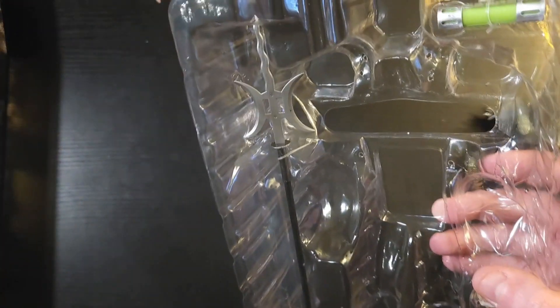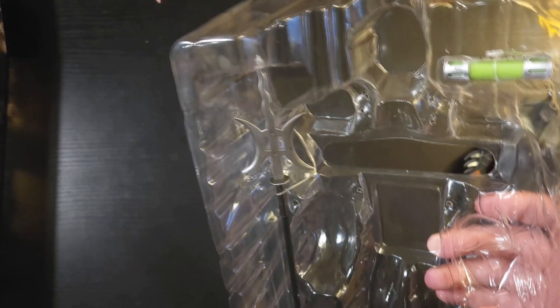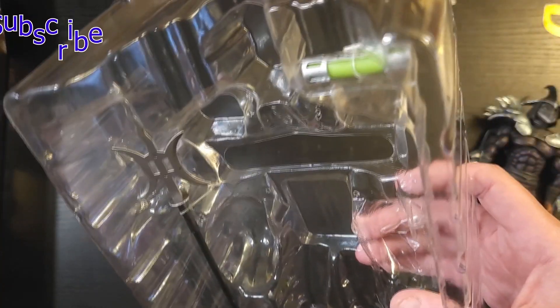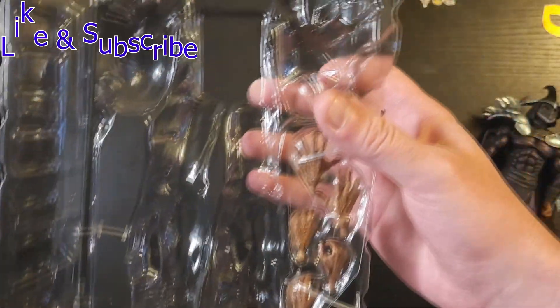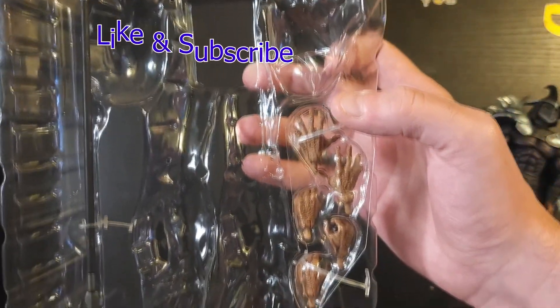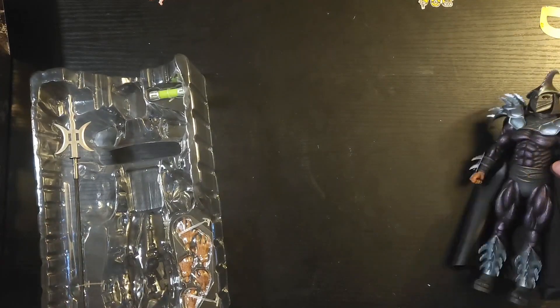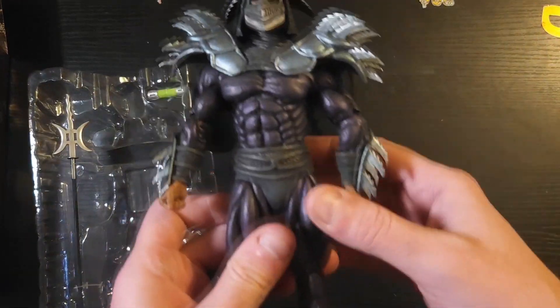Obviously we'll check out his spear, which is pretty sweet — it's got a big squiggly design at the top. You've also got the ooze canister, and of course two more sets of hands.